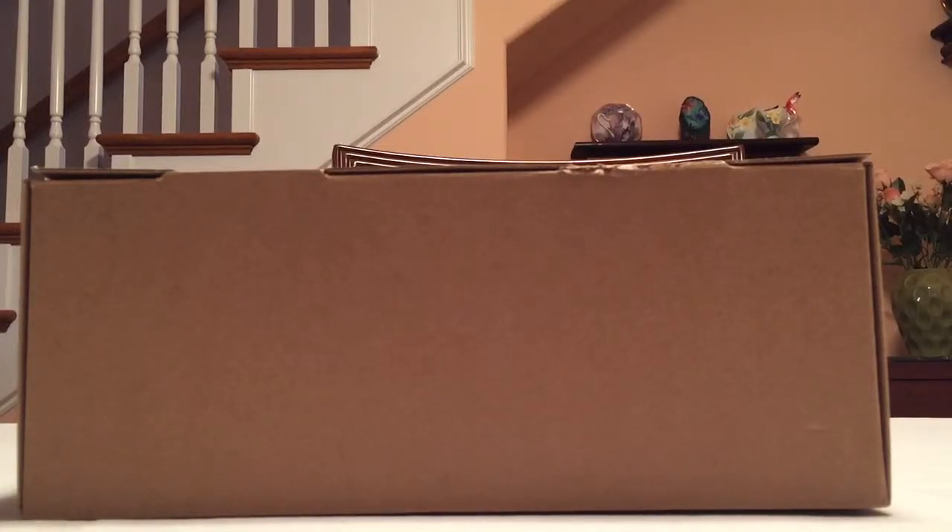What's up YouTube, it's Know What's In Your Closet, and today I want to show you guys a review of the Yeezy 350 Boost Oxford Tans. Let's get straight into it and see what it looks like.